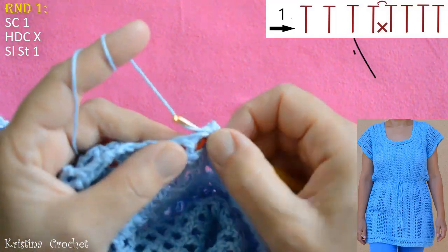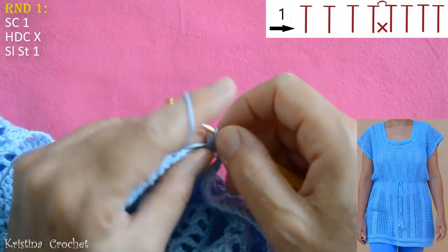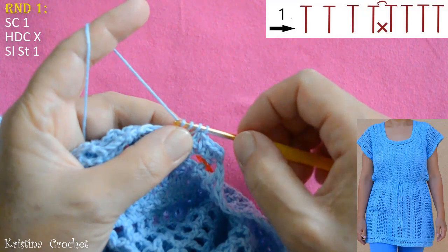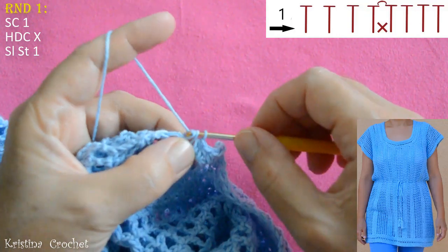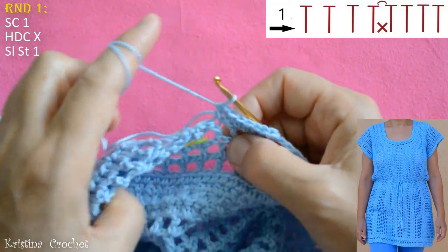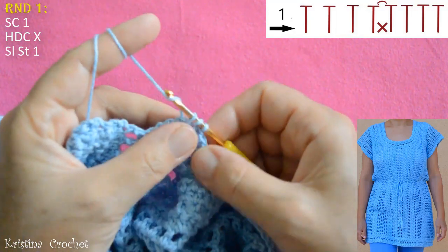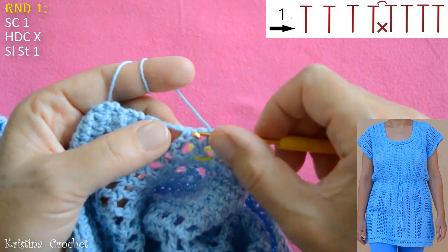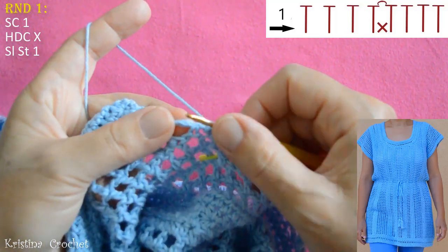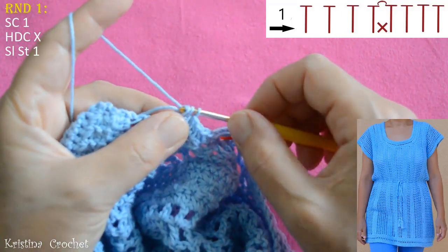Yarn over. Go into this chain 1 place and do a half double crochet. Into the double crochet do a half double crochet. Continue to do on every double crochet 1 half double crochet, and on every chain 1 space also 1 half double crochet. This is the place where we have the corner, so here we are going to constrict this place. Into this empty space do a half double crochet.